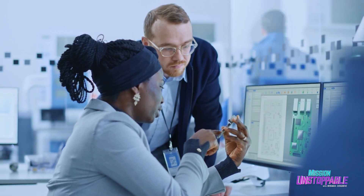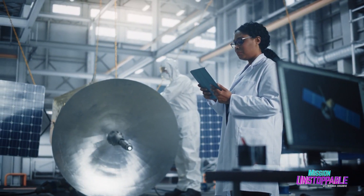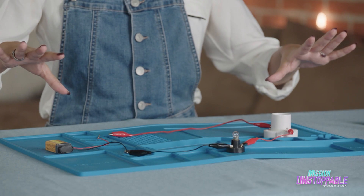These changes in temperature can affect something called resistance, which is a big deal for the engineers designing mission critical spacecraft electronics. So I'm going to show you just that. Remember, don't do this at home. I'm a professional trained in electrical safety.